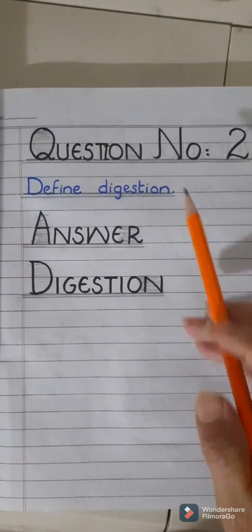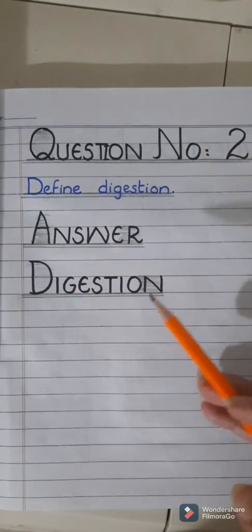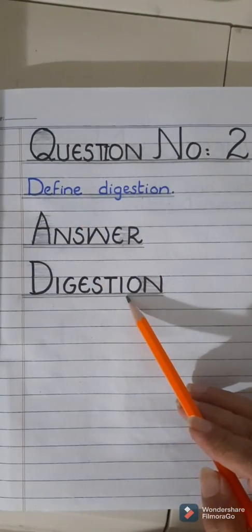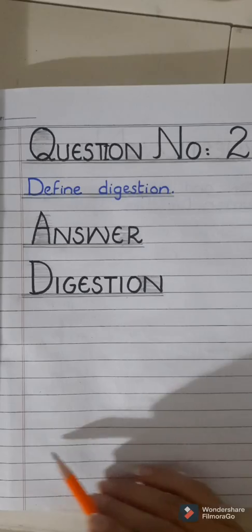Dear students, the concepts related to question number two and three will be discussed in lecture number three, so attempt question number two and three after lecture number three. Question number two is: define digestion. Answer — digestion is the process in which food is broken down into smaller pieces so that it can be easily absorbed into the blood and distributed to each and every cell of the body. After writing the definition, draw the ending line.